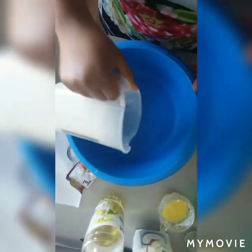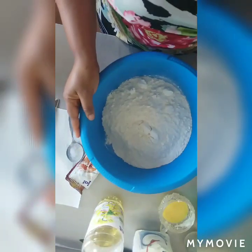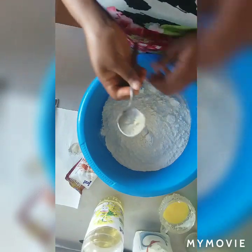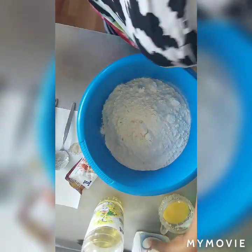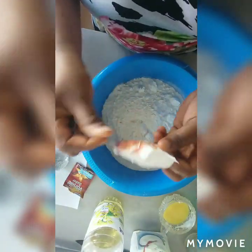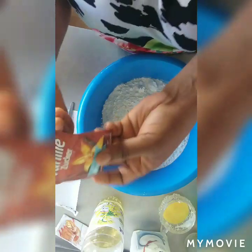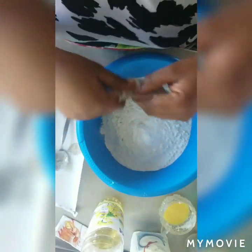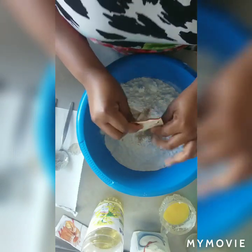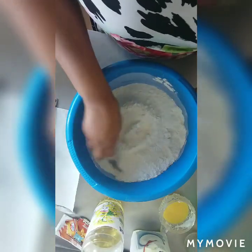Once I've kept that aside, pour your flour inside a bowl. You add your salt — just a little, not so much. You add your baking powder — I'm using just one. You know that I like this vanilla flavor. I'm using just half of what I used before. Then mix it together a little bit.